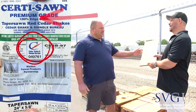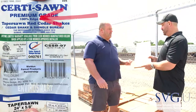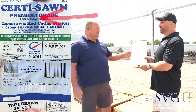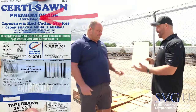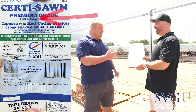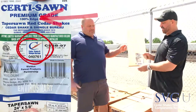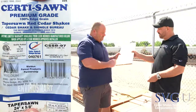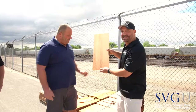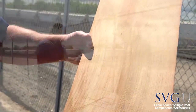Everyone talks about the blue label — what does it mean? It's the color, and it all says number one on it. All Bureau-certified material is going to be number one blue. When you say blue label, a lot of times that means number one cedar, but there's a wide variety of blue labels, so it doesn't always mean you're getting number ones — you have to have the bureau certification. This product is also 100% vertical grain, so everything's straight.